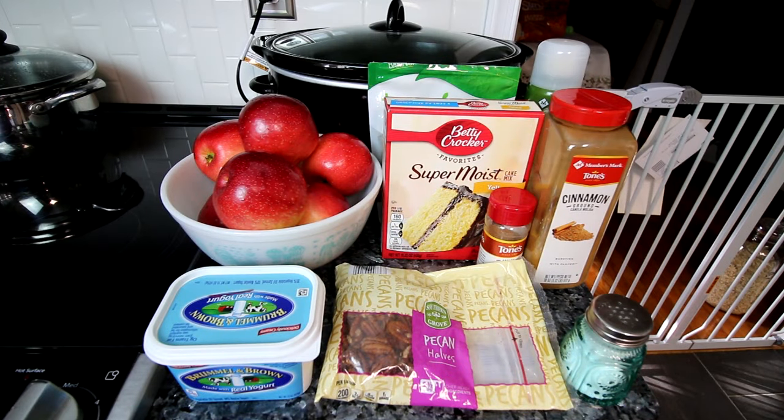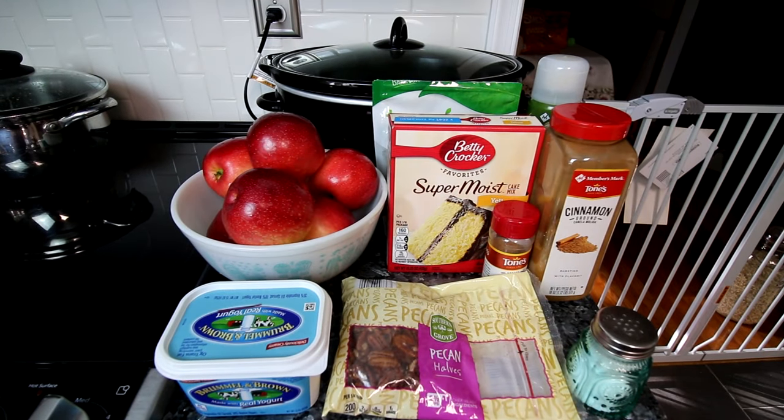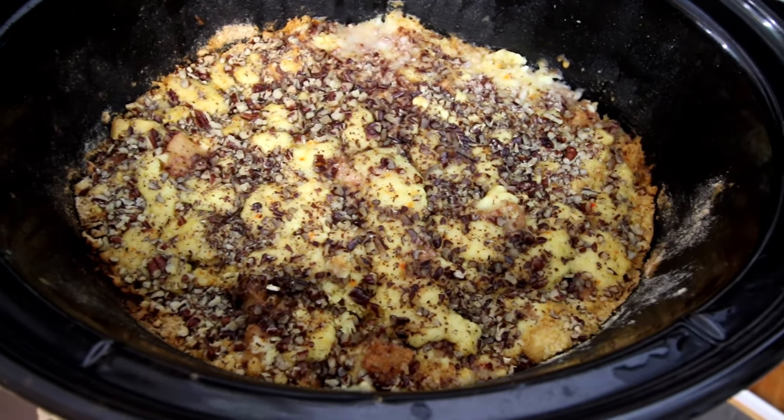Hey guys, Alisha here. And if you hear weird noises, I've got my puppy right there too. Today I am going to be doing a crock pot apple pecan crunch, also known as a dump cake.